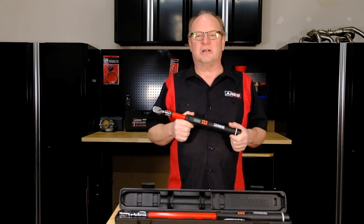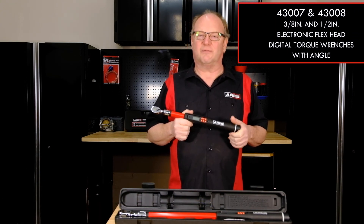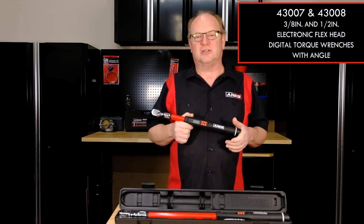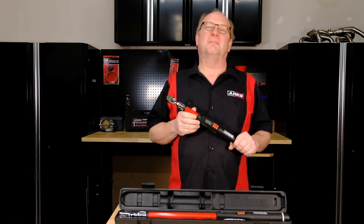As you can see, these torque wrenches give you great versatility and accuracy to get the job done right the first time, definitely making the job easier — and that's a plus in my book. Thanks for watching and be safe out there.